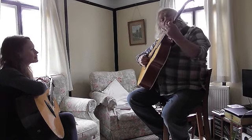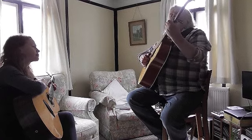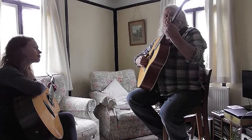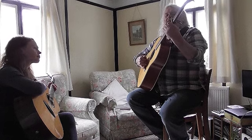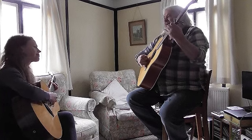And automatically doing the old country and western thing rather than fretting the G — I tend to do that country and western thing of moving my fingers.